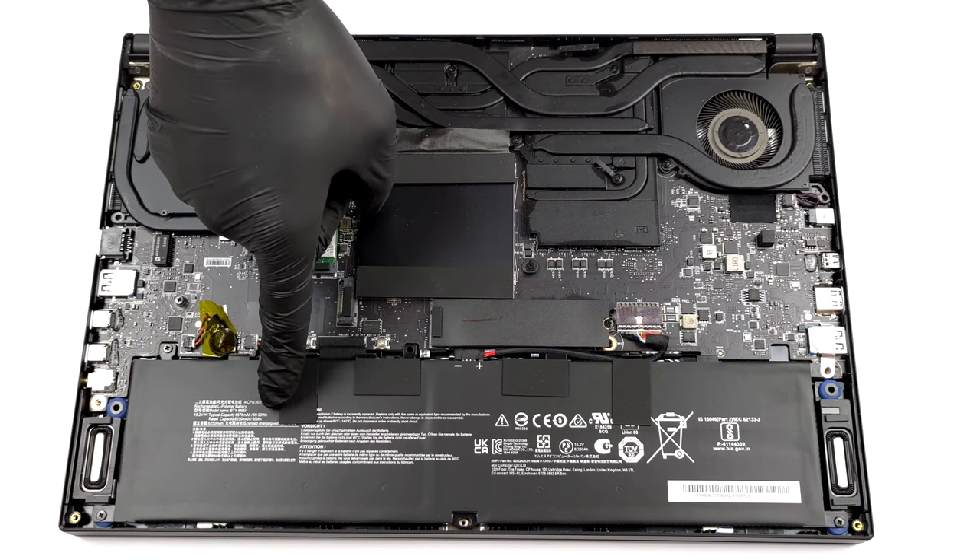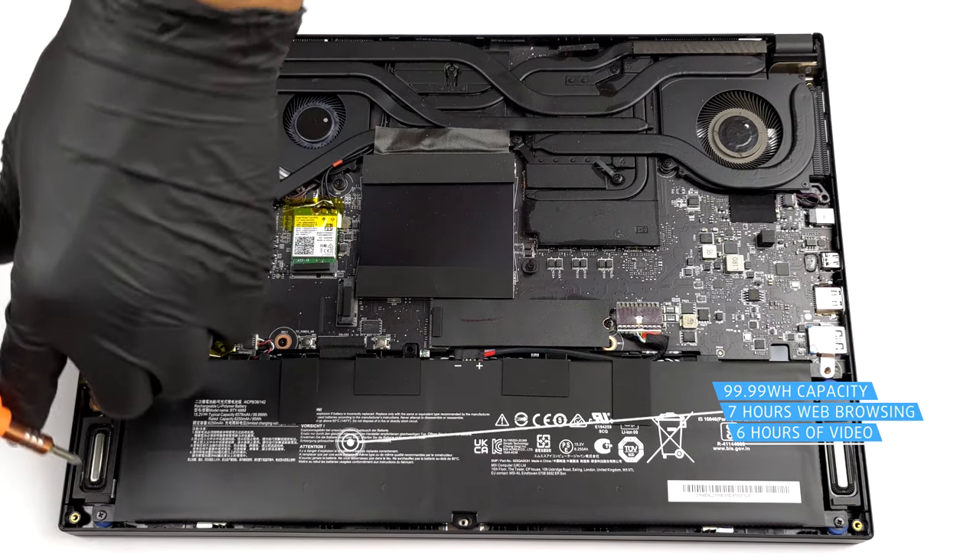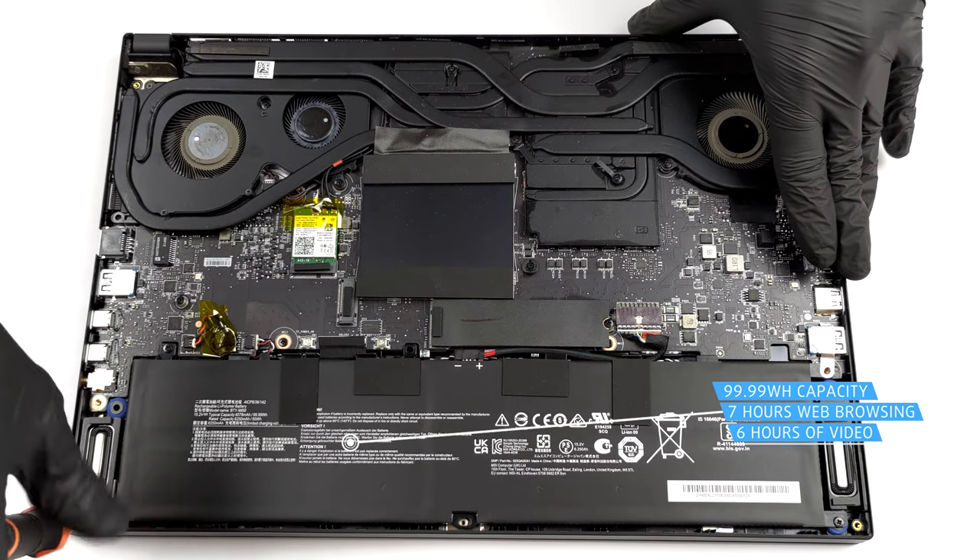The behemoth 99.9Wh battery pack inside lasted us for nearly 7 hours of web browsing, or 6 hours of video playback.